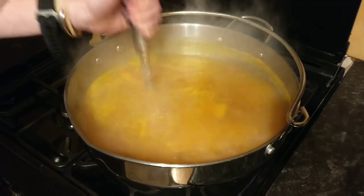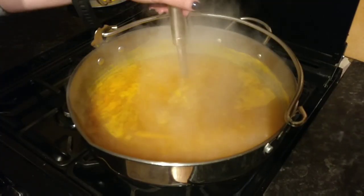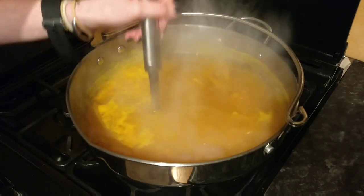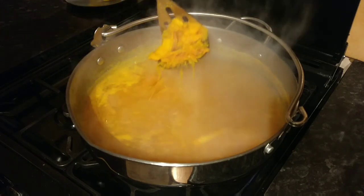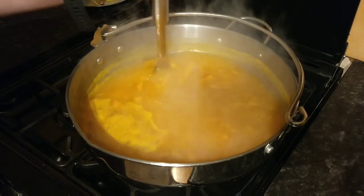I've been mashing this now for about five minutes. You'll know it's boiled enough when you pull your masher out and you can see just the hard skin, because all of the flesh has been mashed off.